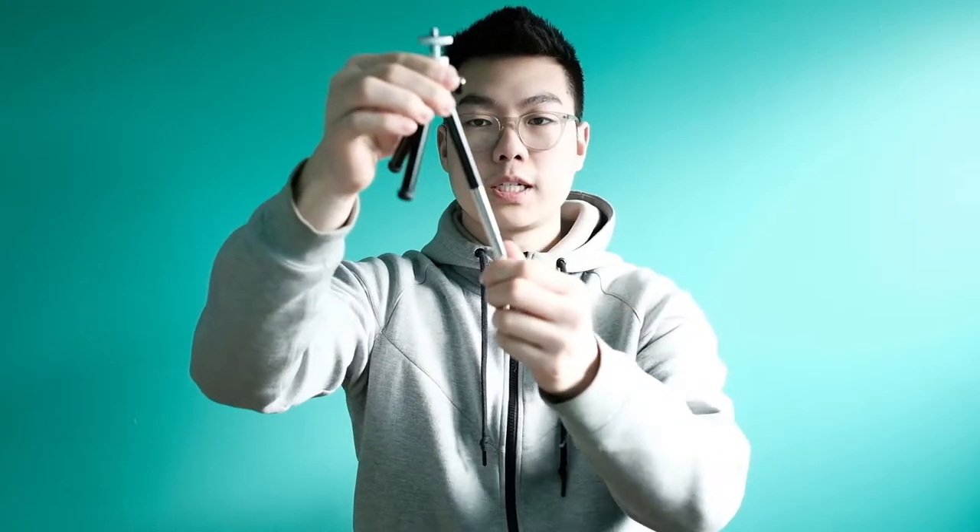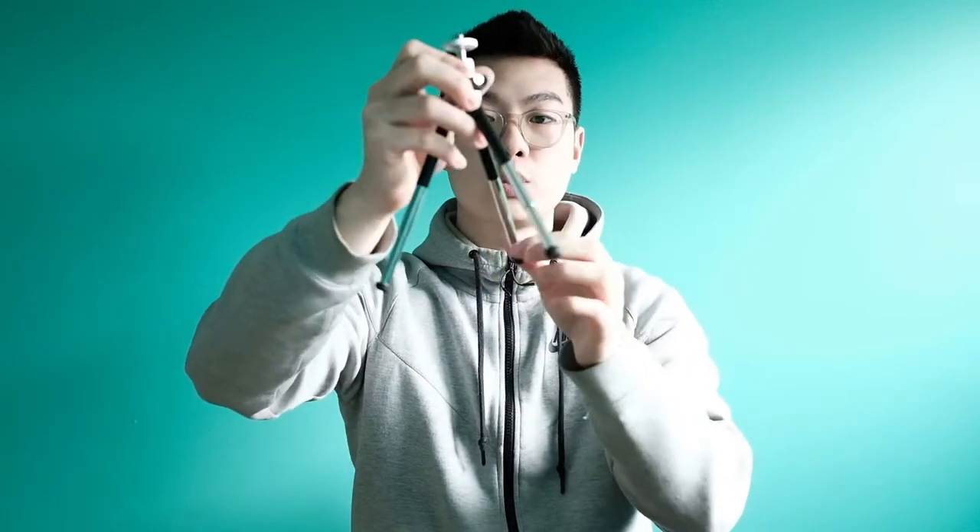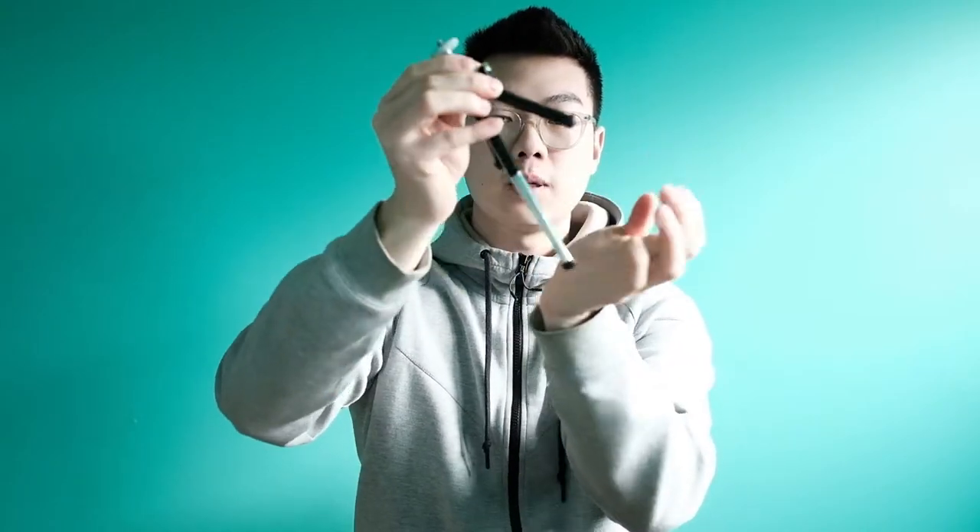It is a really simple tripod. It does have a ball head here that is made out of metal, and there is a standard screw mount here just to screw onto the bottom of the camera. Something I do like about this tripod is that these three legs here actually extend out, so it's perfect for storage and you can just put them back in and put it in your pocket really easily.